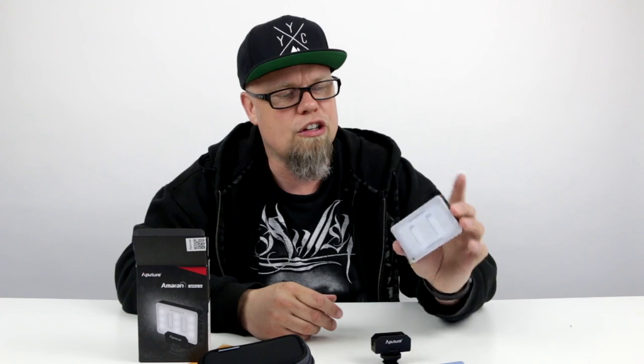So that's just a quick unboxing of something that's absolutely fantastic for throwing in your camera bag when you need that little bit of extra kick of light. So until next time, I'm JD. See ya.